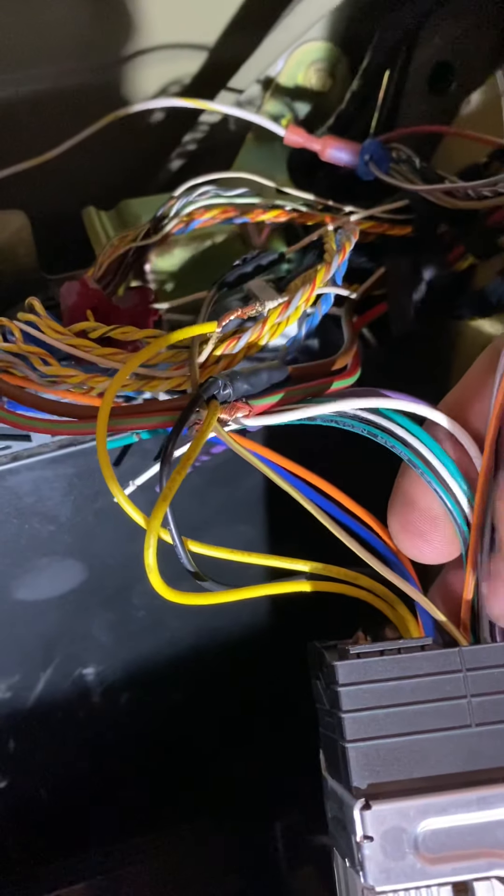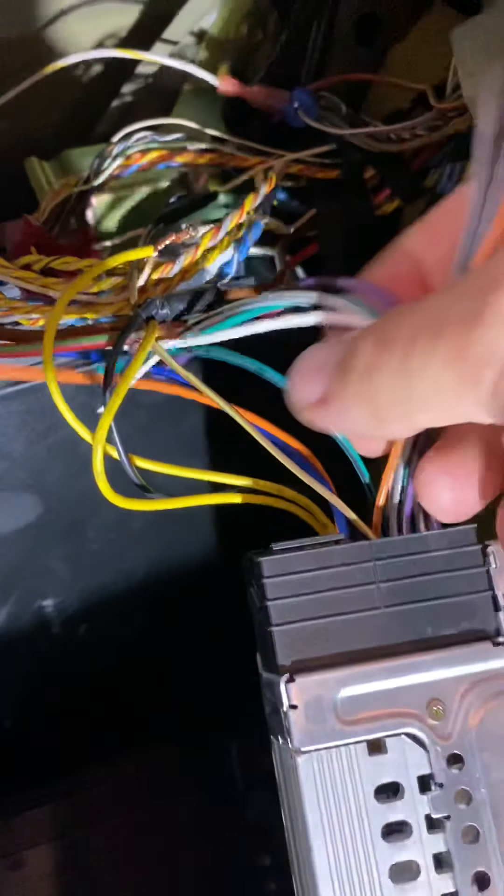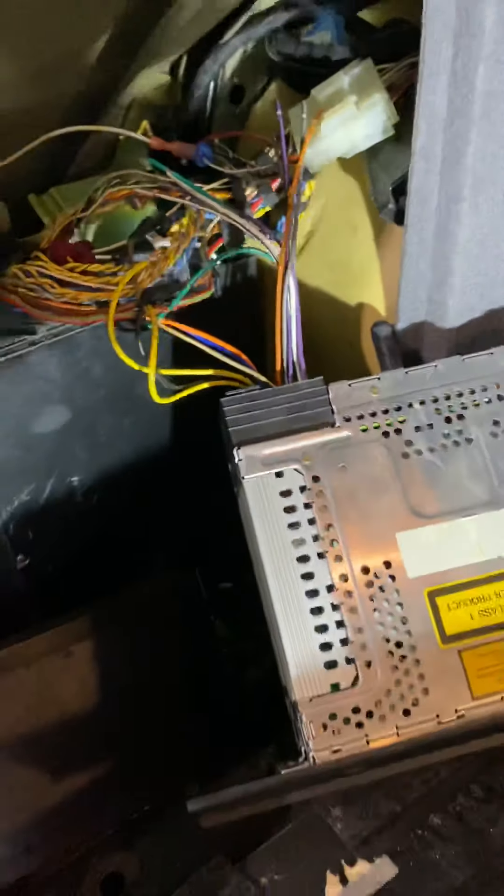All the other wires coming out of this female harness are speaker wires — you're not going to use any of these. Just tape them up and leave them alone. That's everything that has to be done back here.